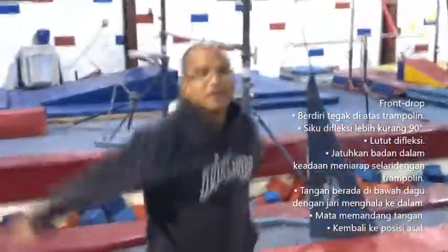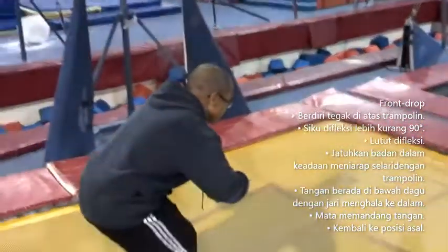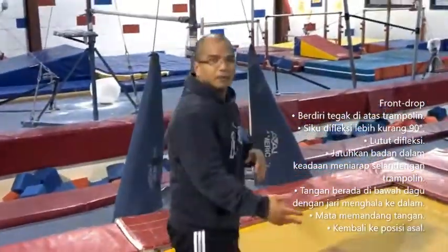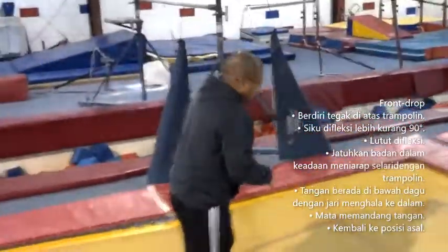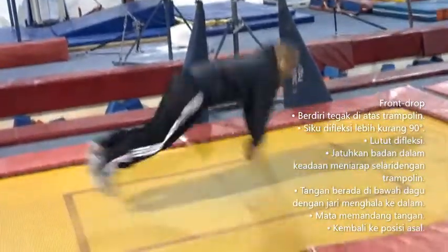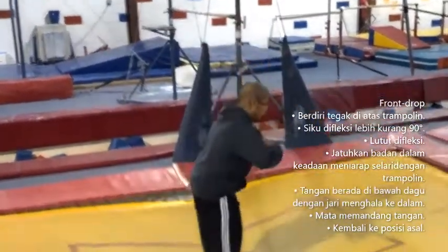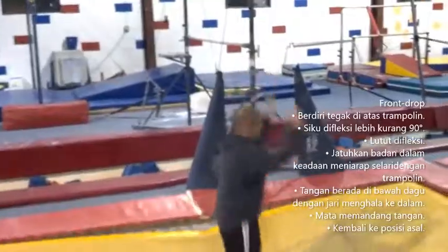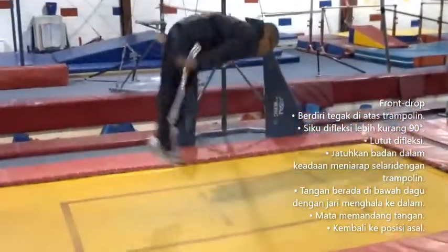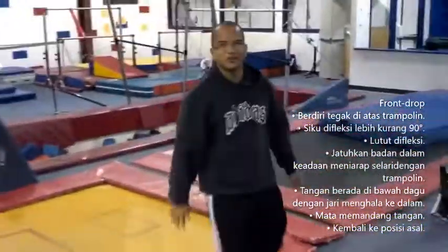Then after that, if they're comfortable with that, they start like this, then legs and push back. Usually I have a mat underneath them. And as they feel more comfortable, they can stand up higher and higher. And if you bounce, that's the front drive.